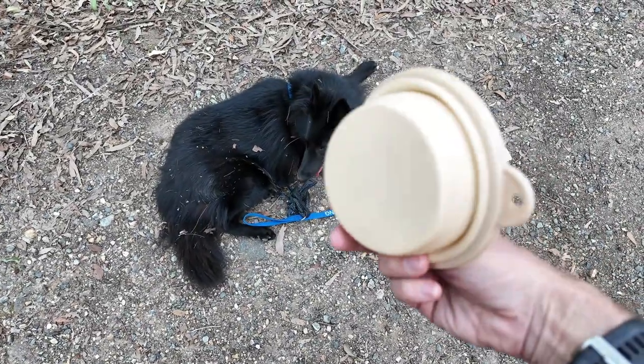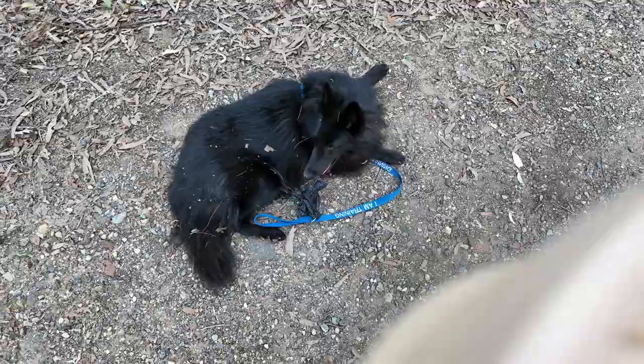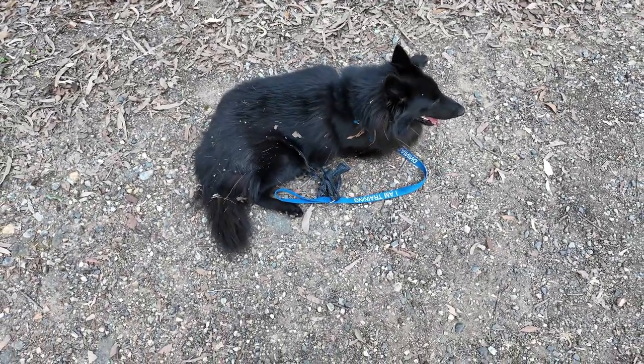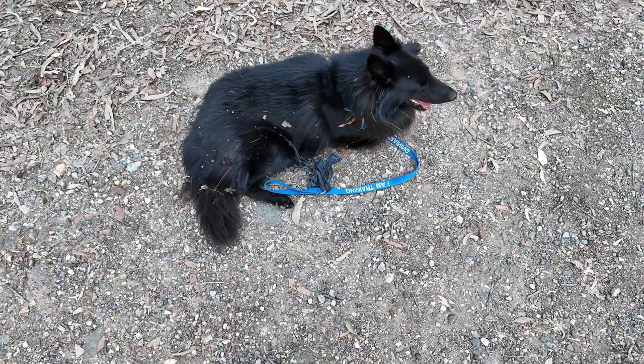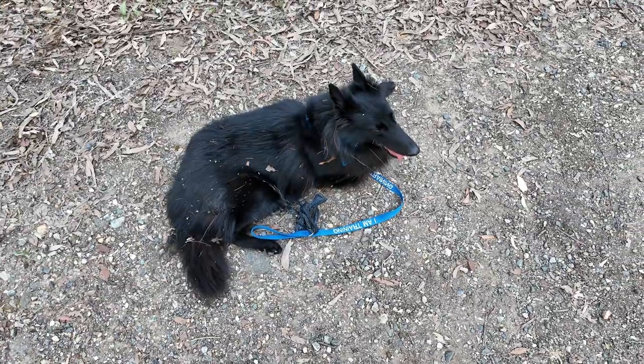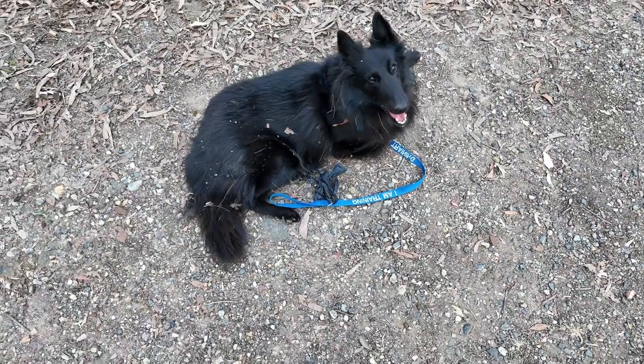If you need something, you can get a collapsible water bowl like this one here. It expands out like this, then collapses — it's very light. I carry it in a little bag, or if I'm running I'll take a light backpack and put it in there, so the dog's always got water.